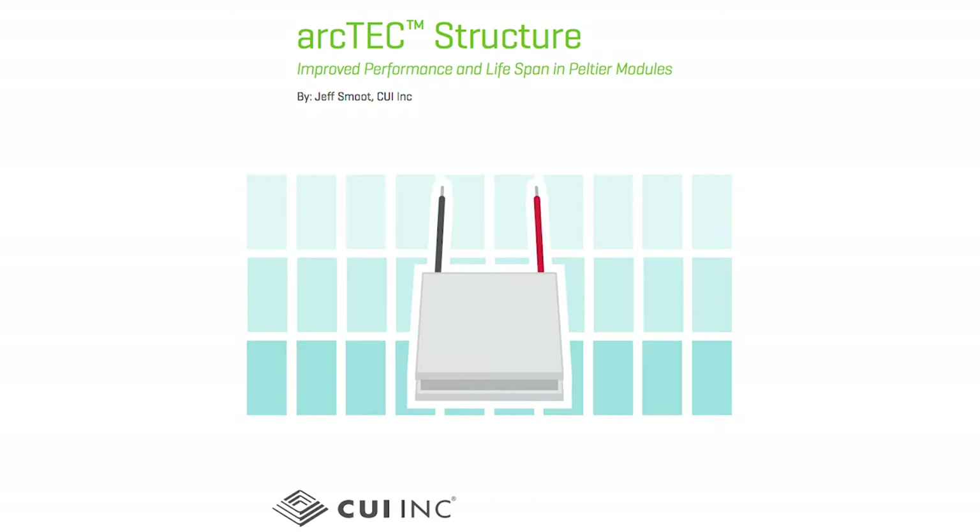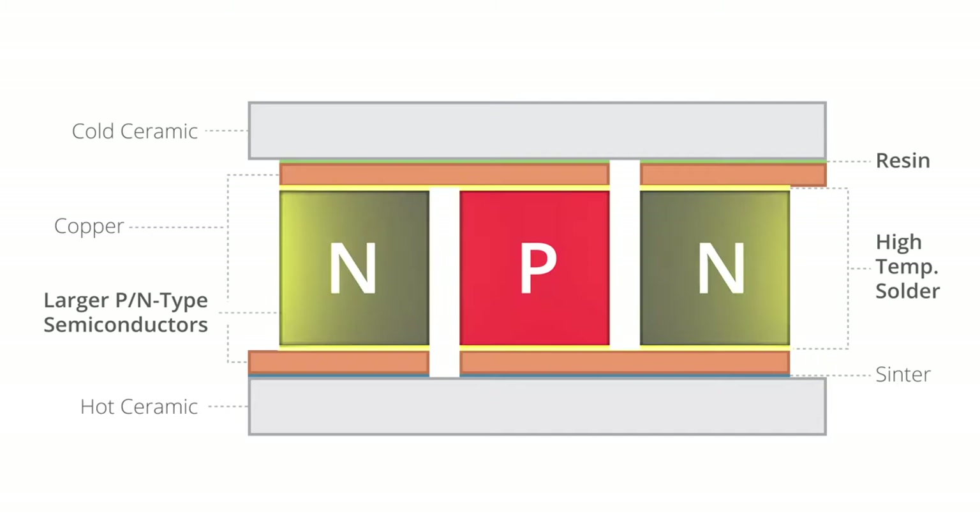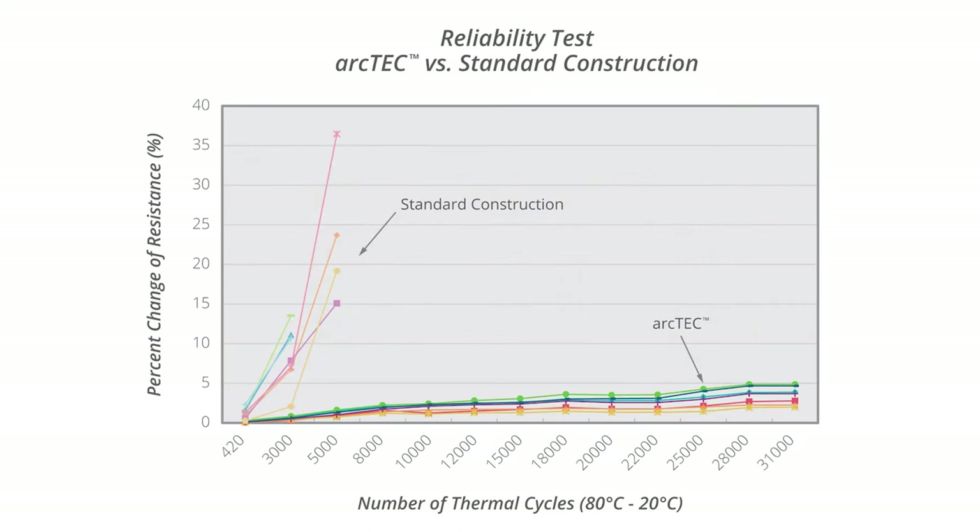To combat the effects of thermal fatigue, CUI developed ArcTech, which is an advanced Peltier module design structure. This unique construction uses a combination of thermally conductive resin between the ceramic and copper on the cold side of the module, high temperature solder, and larger PN elements made from premium silicon ingot. The combination of these three enhancements greatly improves reliability, with a negligible change in resistance out to more than 30,000 thermal cycles. In contrast, conventional modules show a dramatic change in resistance after as few as 3,000 cycles.